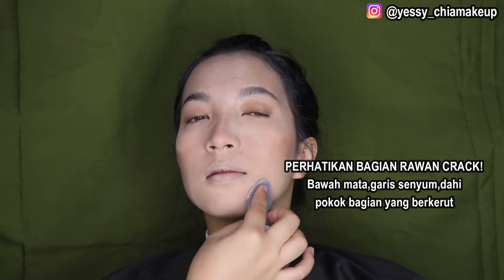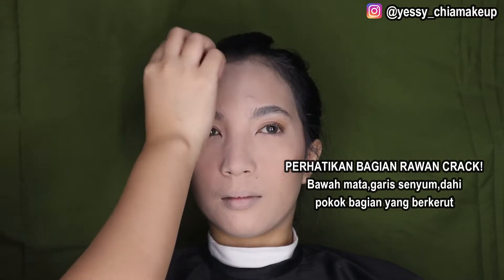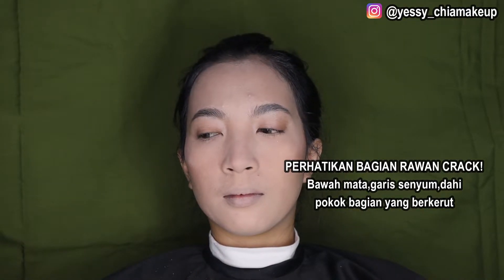Smile line juga jangan sampai lupa untuk diperiksa, ada bagian ngegaris apa nggak. Kita mulai kasih bedak tabur di bagian yang paling rawan dulu. Bagian dahi ini juga biasanya banyak garis kerut, jadi kalian harus tap-tap dulu sebelum masuk bedak tabur. Jangan lupa untuk dikuas setelahnya supaya bedak yang berlebihan di wajah bisa hilang dan nggak kejadian white cast atau garis-garis putih.